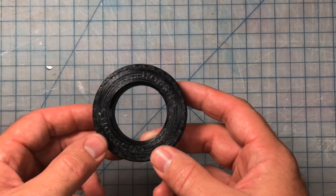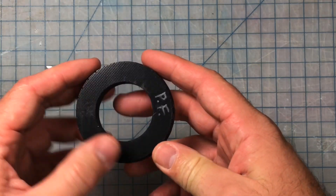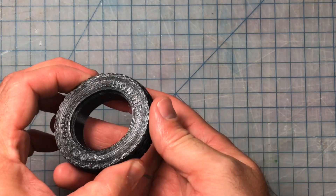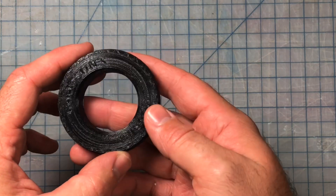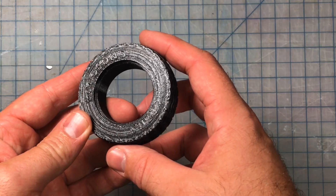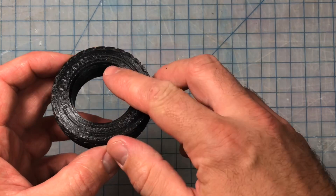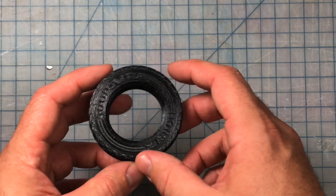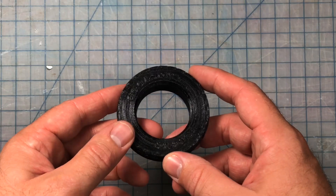First we have a straight Polyflex print. I did decently thick walls — the tread came out really nice — but I lose a lot of the detail due to the nature of the way it prints, with the lettering and the sidewall. I actually added a curve for the sidewall to try to mimic a real tire, and it just looks not great.